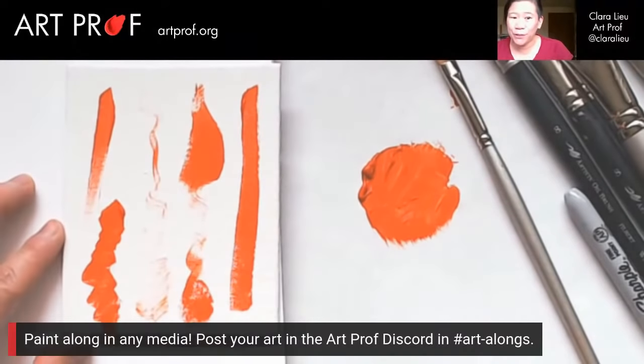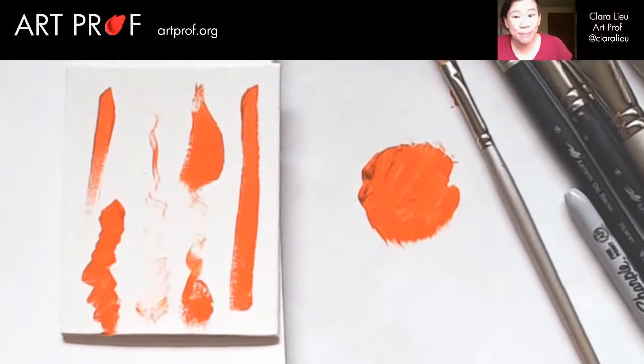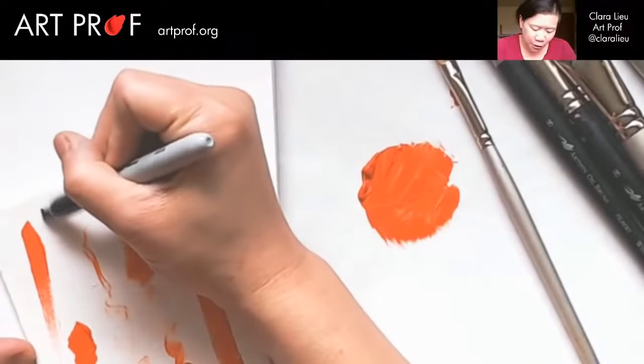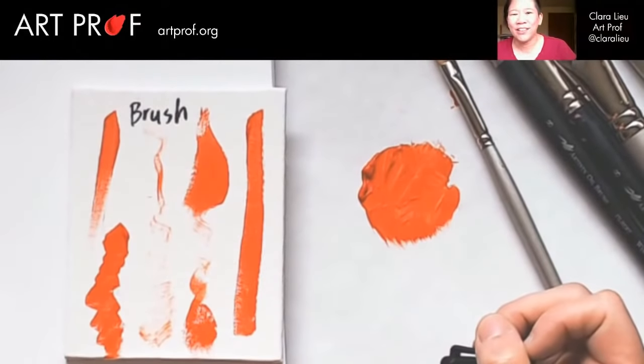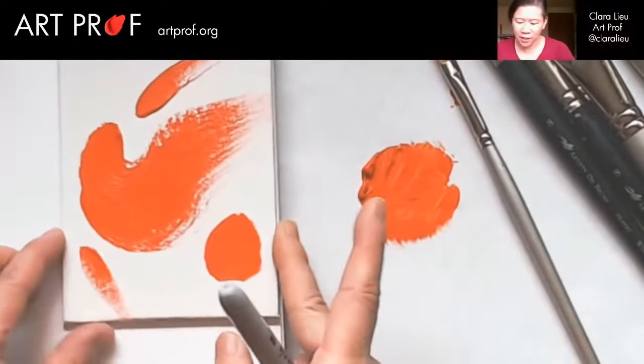I would love for all of you to paint along with me in any media. Acrylic is better, but if you only have oil or water mixables, that's totally fine. Post what you make in the Discord Art Alongs channel. My goal for today is to make a visual dictionary of marks, and we're going to label all of them so we know exactly what is what. Up here I'm just going to write 'brush,' because oftentimes I'll do these demonstrations but never keep track of what is what.